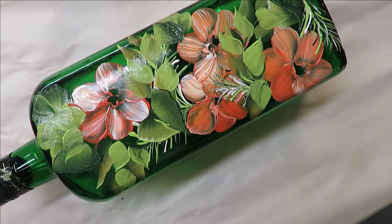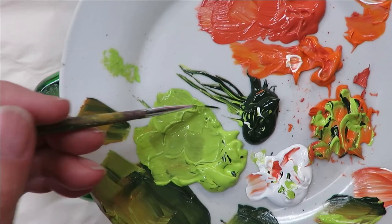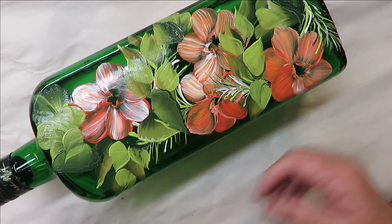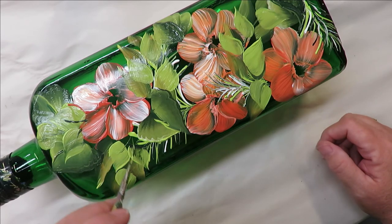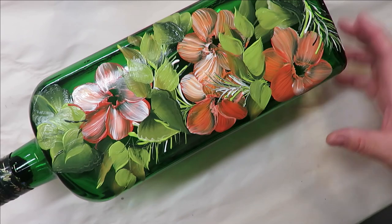Almost done — I'm going to come back to my liner brush, stick it into my colors, and put in my little stems. I'm making them just really light.